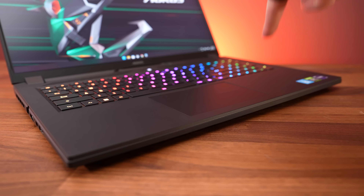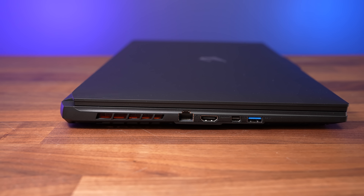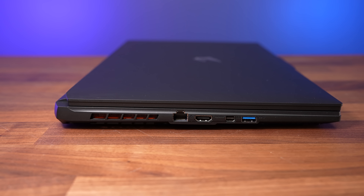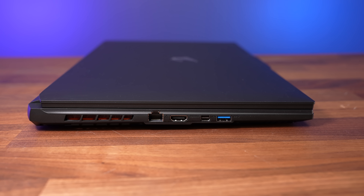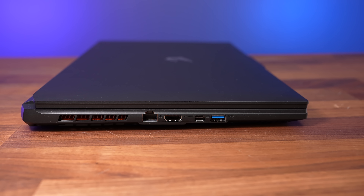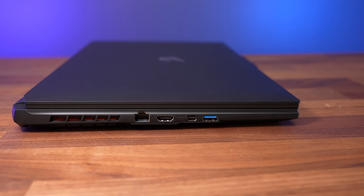The touchpad was pretty good — it's fairly large, feels nice and smooth, and clicks were accurate. The left side has an air exhaust vent, 2.5 gigabit ethernet facing the preferred way so you don't have to lift the machine to unplug, HDMI 2.1 and mini DisplayPort 1.4 outputs, and a USB 3.2 Type-A port. The generation isn't listed on the specs, so I'd assume slower Gen 1.